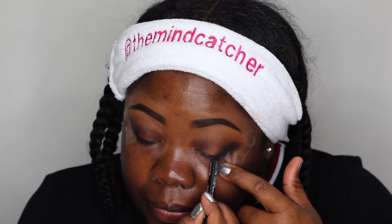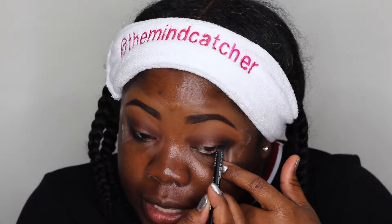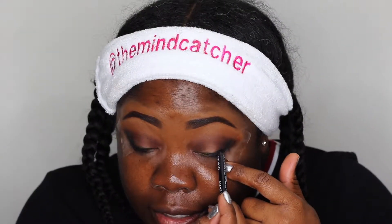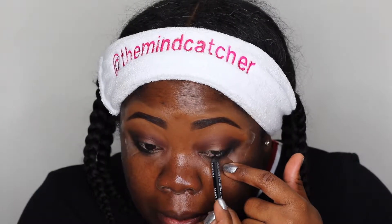If you're a person who can't tolerate putting something in the waterline, try to put it on the lash line instead — anything to darken up that outer corner. I'm keeping it right here in the outer corner, not taking it all the way to the inside of the eye.